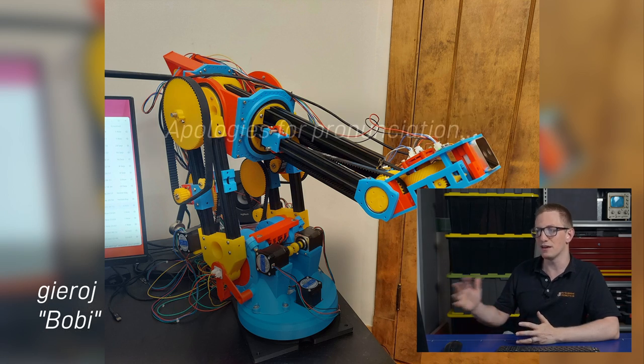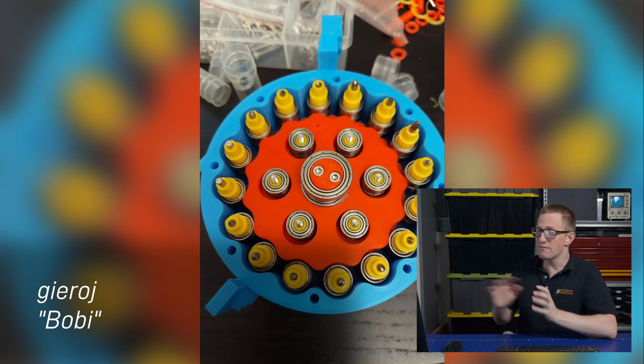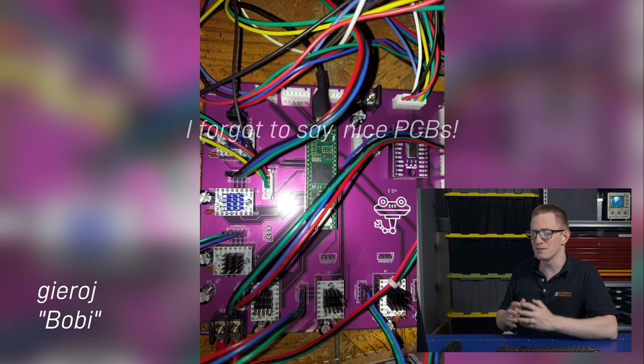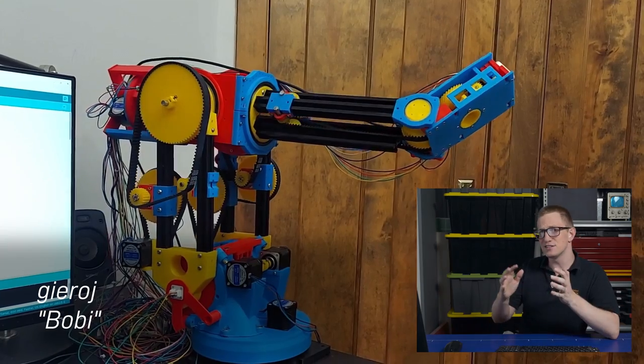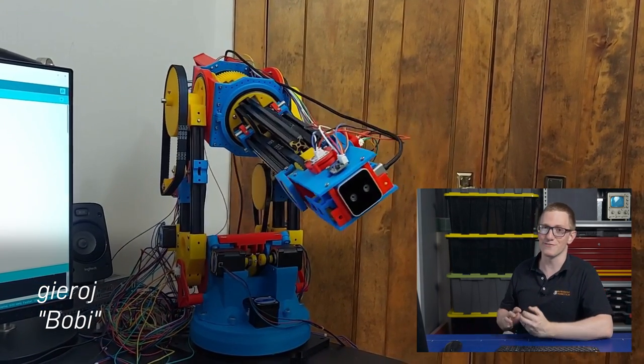Now for the only robot arm on the list, and that's Bobby, a robot made by Gyero. It uses cycloidal drives, and I think it's pretty neat. I've never built a robot arm before, and my understanding is they tend to be quite a bit trickier than most people expect them to be, so well done. As an aside, my Tormach arm is meant to be arriving next week, and I'm very excited for that.